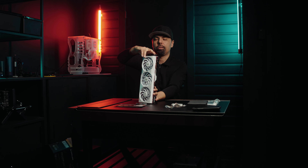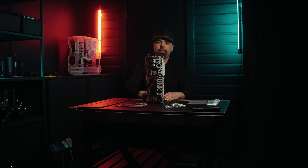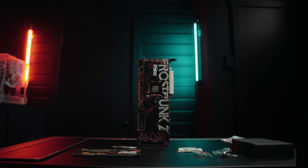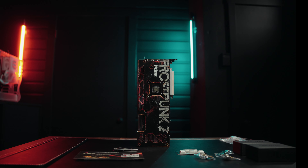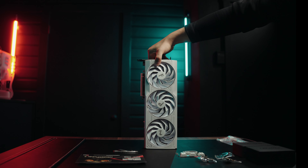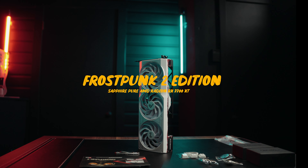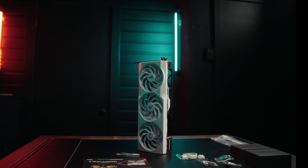I'm excited to show you guys what I have in store for this build.